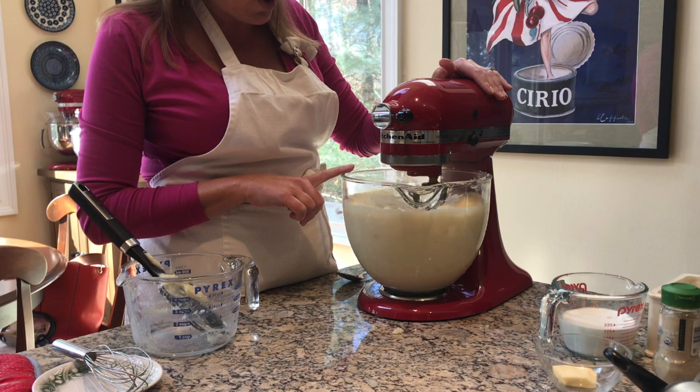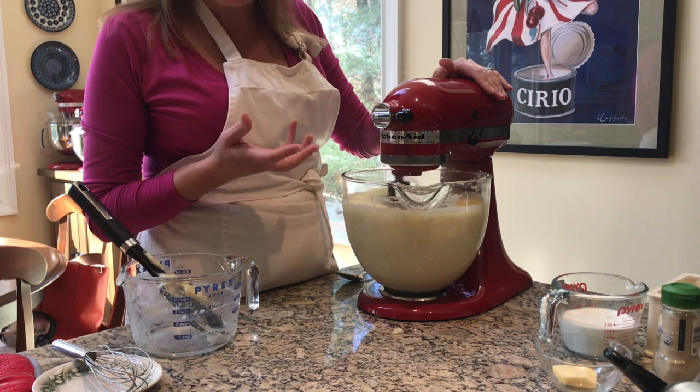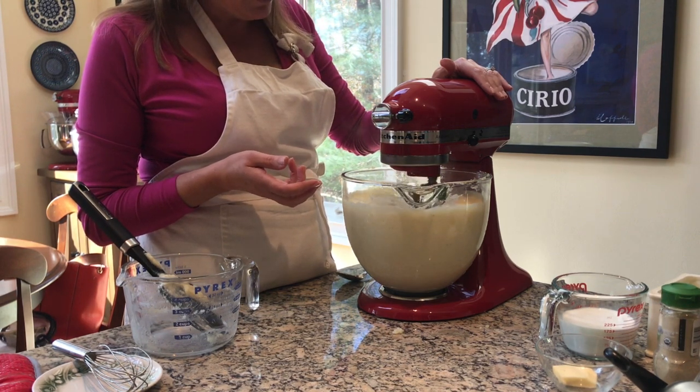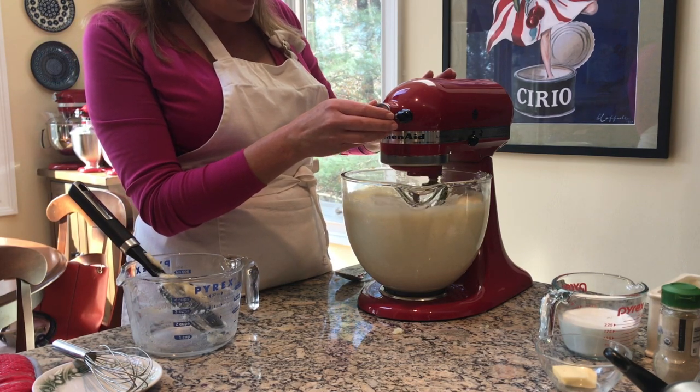I'll probably stop and scrape the bowl again to make sure I get all those lumps. This is incorporating some air into the mixture, which really makes them super light and fluffy. So I'm going to stop here again.